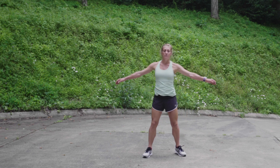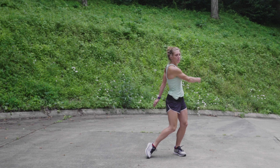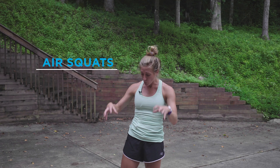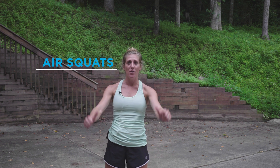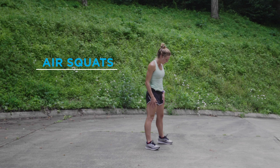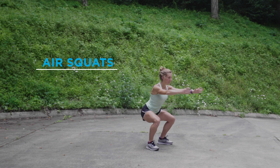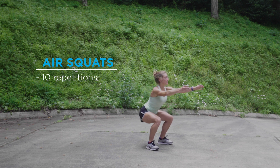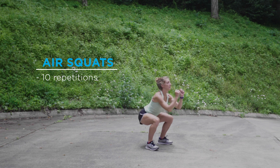If you get dizzy easily, keep your movements a little bit smaller and maintain a forward focus. Next up we have squats. You want to keep your weight balanced in your feet — not too far back in your heels or too far forward in your toes. You want a nice wide stance, your toes pointed slightly out. When you dip down into your squat, you want your knees to track over your toes. Sit back into the squat with your chest lifted and shoulders relaxed. We'll do ten of these.